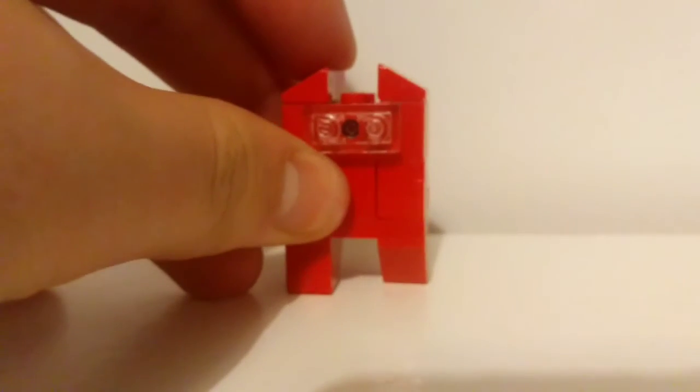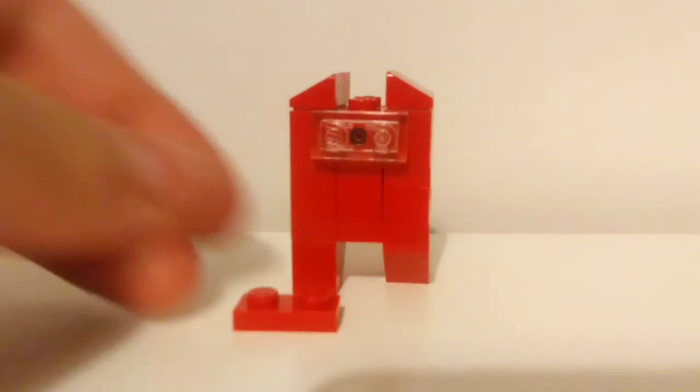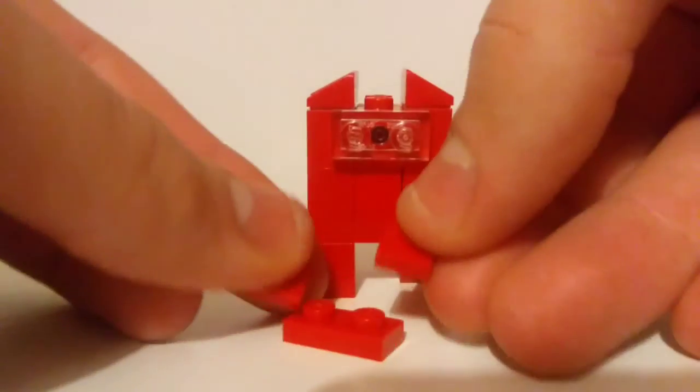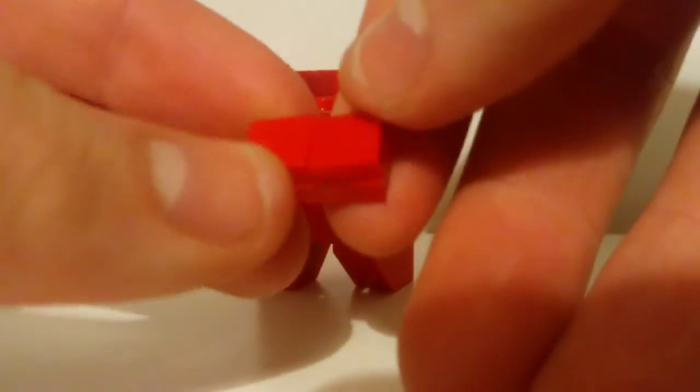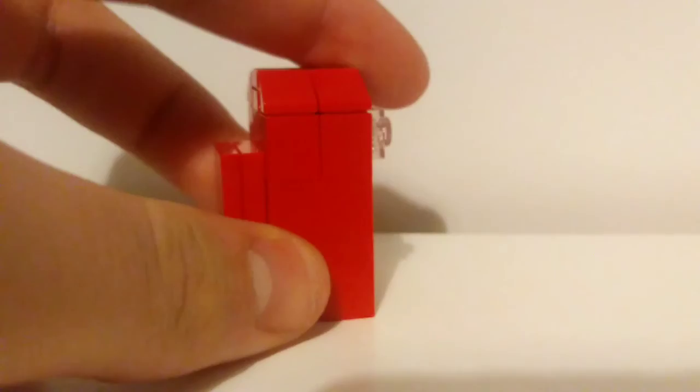For the very last bit — let me just straighten up his visor — it's just going to be a 1x2 plate with a 1x2 tile, or in my case two 1x1 tiles. But you can make this in any way, as long as it makes up something that looks like that. With that, you just pop it on top, and you've got your little Among Us character.